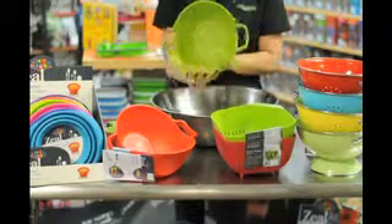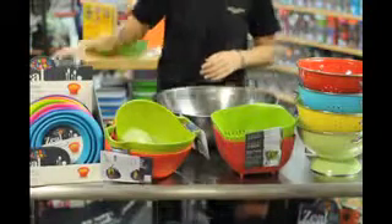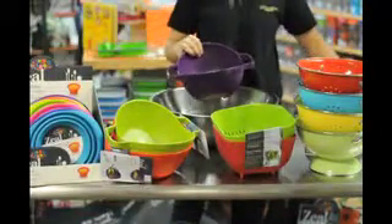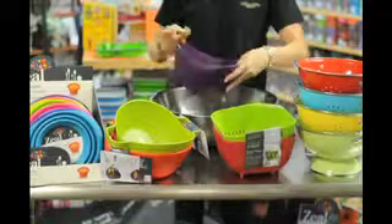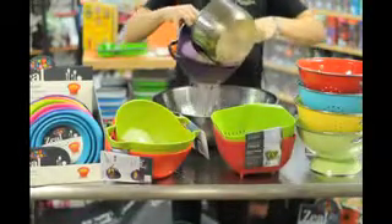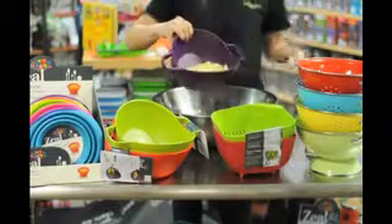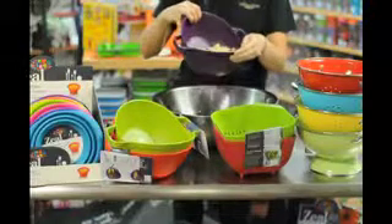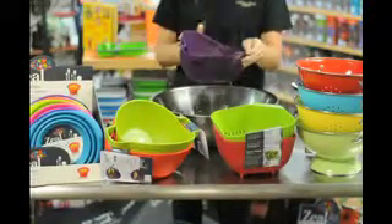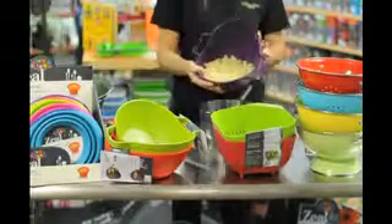We also offer a colander with two sides, one with holes and one without. They come in red, green, and purple. You can pour the pasta into the colander and let it drain, then easily pour the pasta back into the bowl.